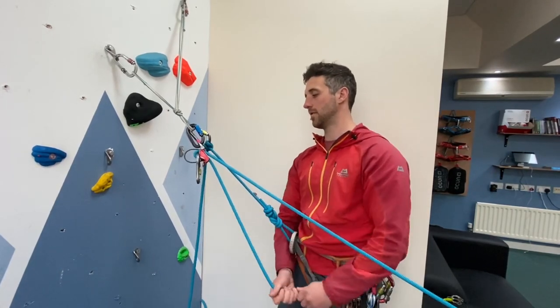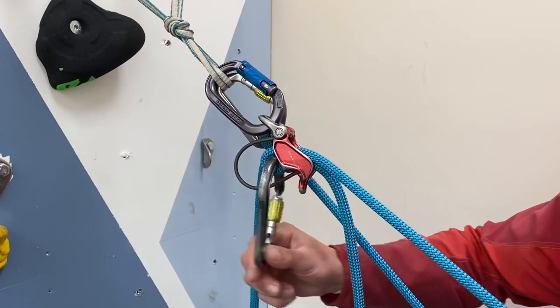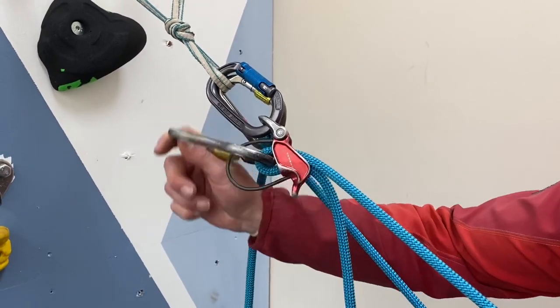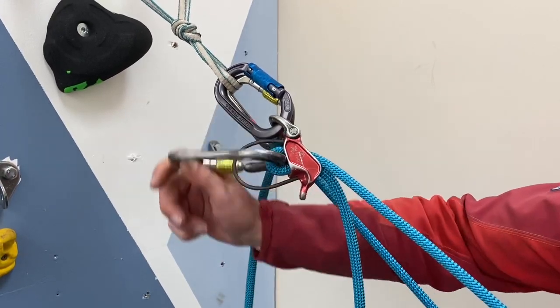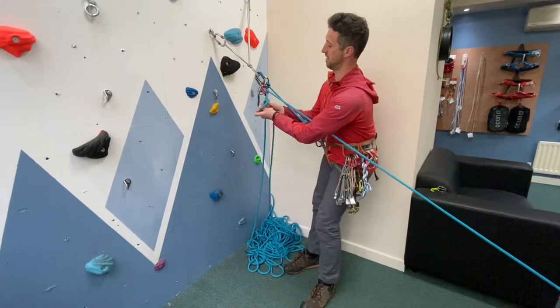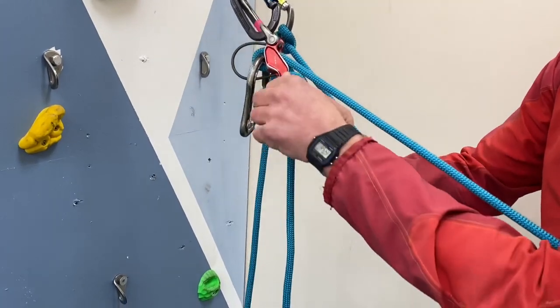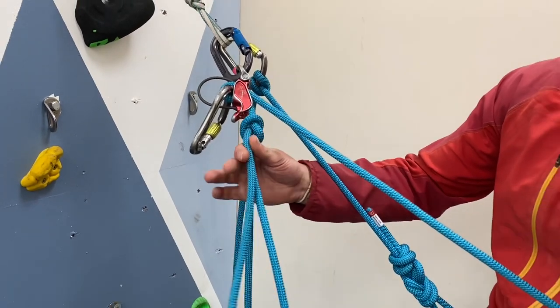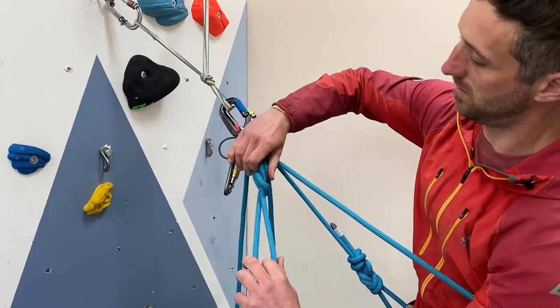If your second is fully weighted or almost fully weighted, we can actually use our rope carabiner almost like a ratchet handle and simply lever some rope out through the system. This only releases small amounts of rope at a time, so it's okay for just giving a little bit of slack or lowering them a very short way. However, if we have to fully lower someone, we need to add a prusik to our dead rope as a backup, therefore we need to tie off our device. We can use an overhand knot on the dead rope, however even better is a slip knot then an overhand to finish.